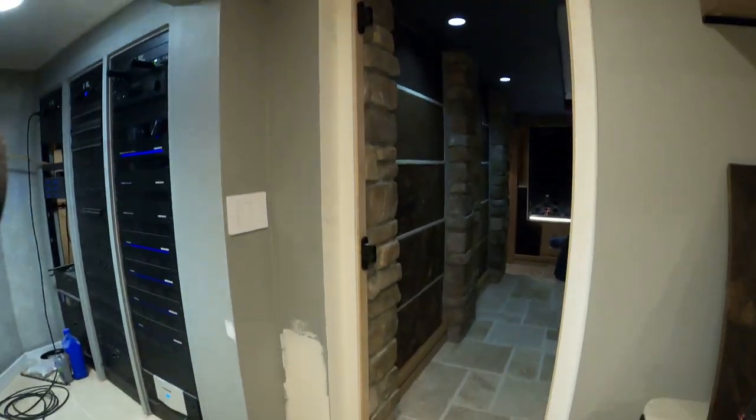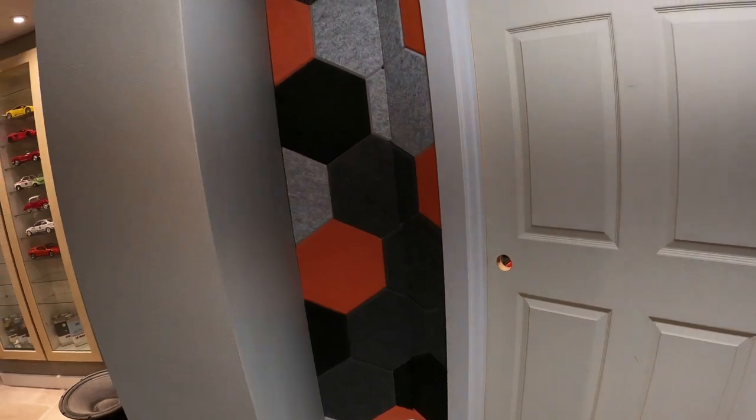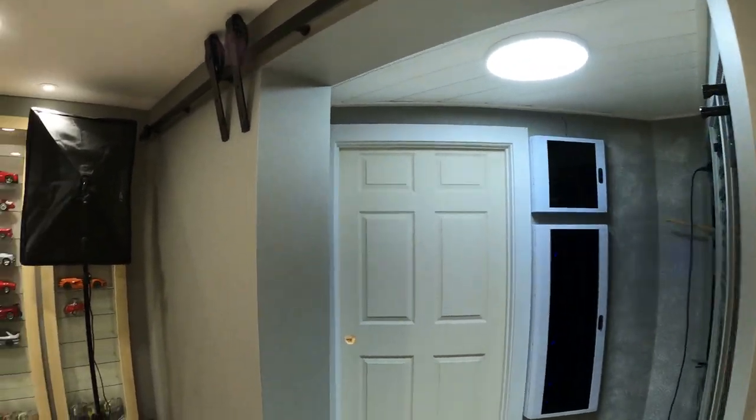So the theater entrance from the back — this is what we're calling our lobby. The equipment and lighting panels are done, that's our shop. Acoustical panels there, and I think we're going to do a concession stand here. Then to get in there there'll be a barn door to kind of keep that hidden.